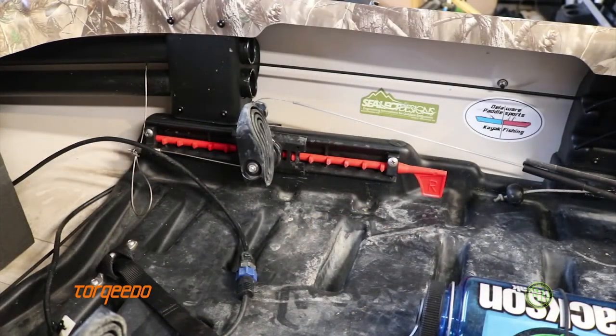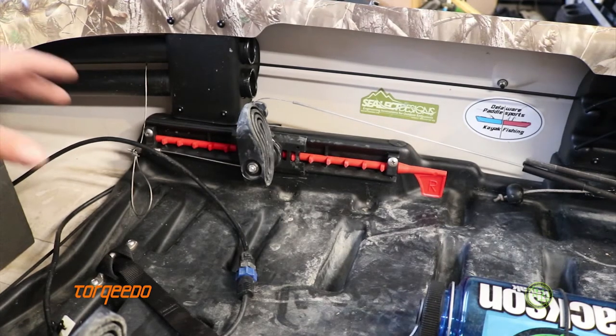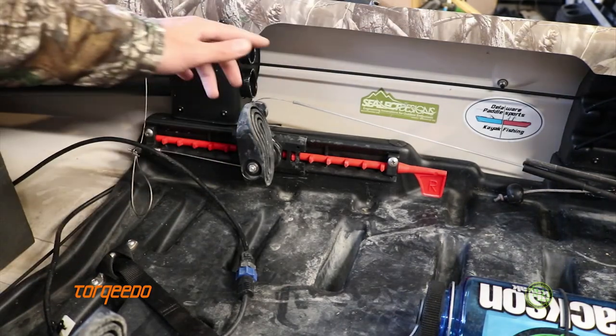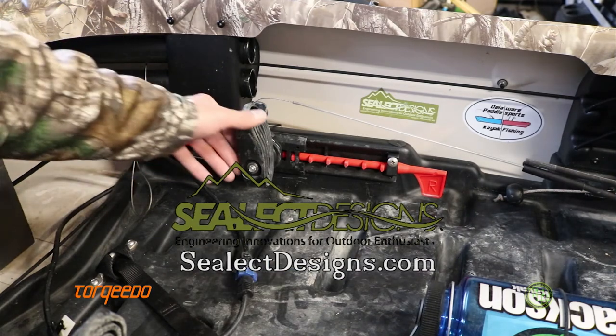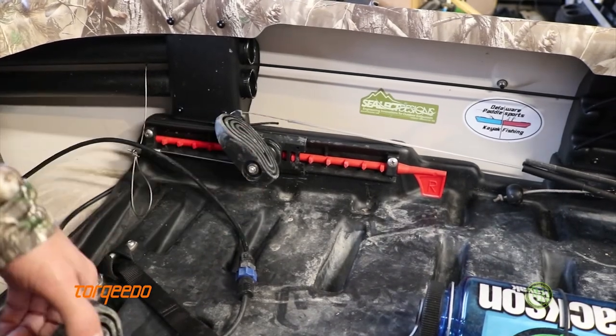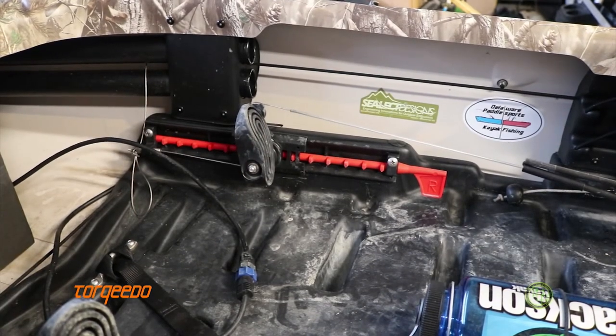The next mod is the steering system. The Kilroy, which this is done on, does not have any sort of steering system stock — it just had foot braces which you could adjust. On my big rig I changed out the Smart Track rudder foot braces, which you slide with your feet back and forth, and changed them over to these Select Designs True Course foot braces. These allow you to steer by just pressing the pedal forward. It's a great addition — it's really what's needed for this whole setup, and it's the most comfortable and most accurate way to steer.